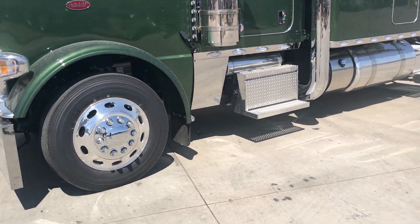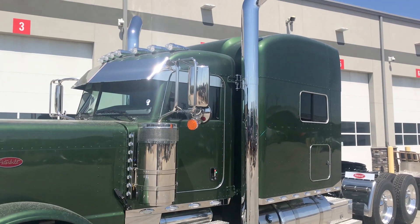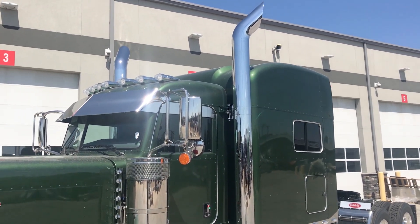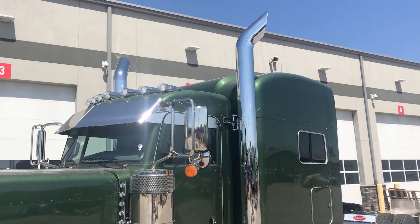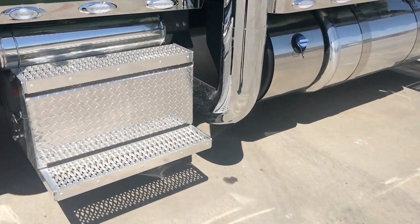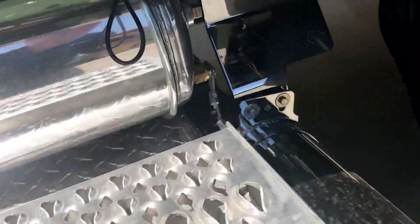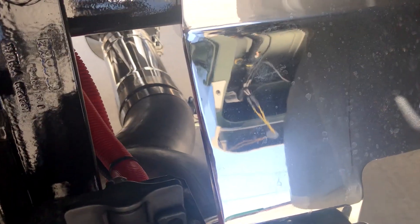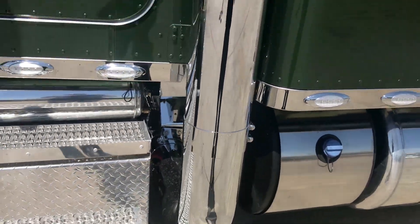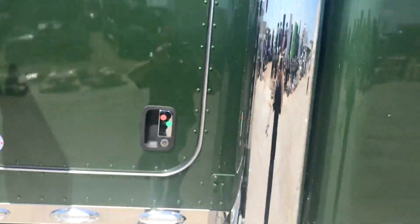Let's talk about some of the custom items that we put on this truck in our body shop. You've got custom 8-inch chrome dual exhaust with a 45-degree bend turned out. This is a full Dynaflex system. You can see it's a true dual exhaust — the white pipe goes straight into the 8-inch exhaust. It sounds great but it's not overbearing. You also have the battery shutoff switch right there next to it.